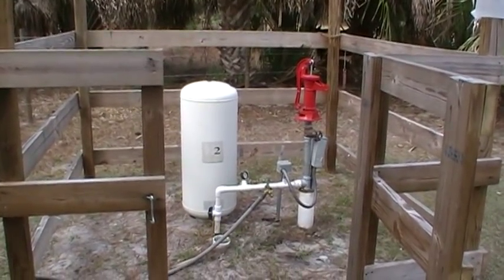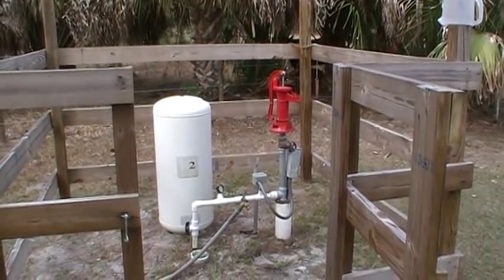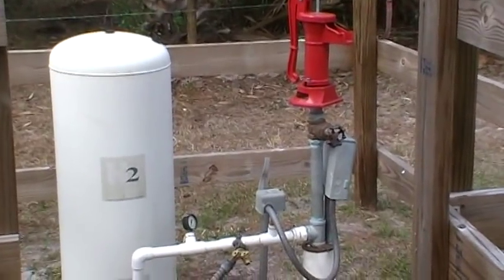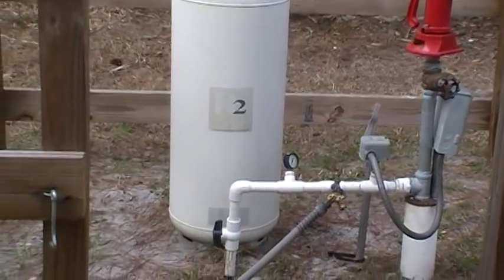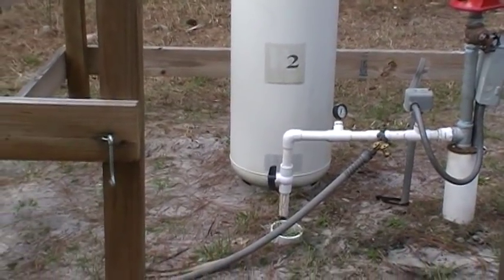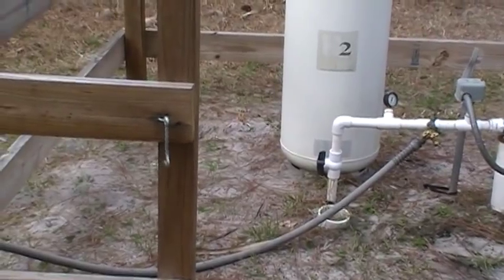So if we have a power outage, what we do is right underneath that pitcher pump — if you guys can see it — is a valve. We turn that on, and then right over here, that other black valve, we turn that off, and that shuts the water supply to the house off.